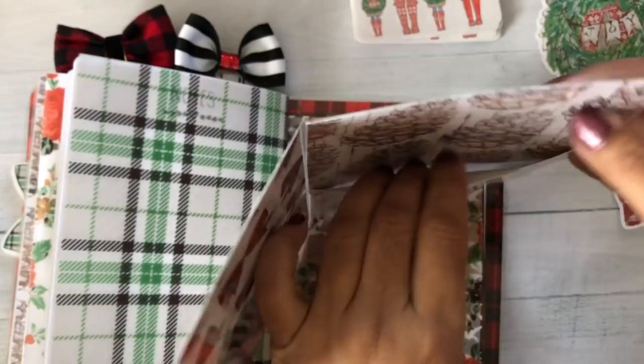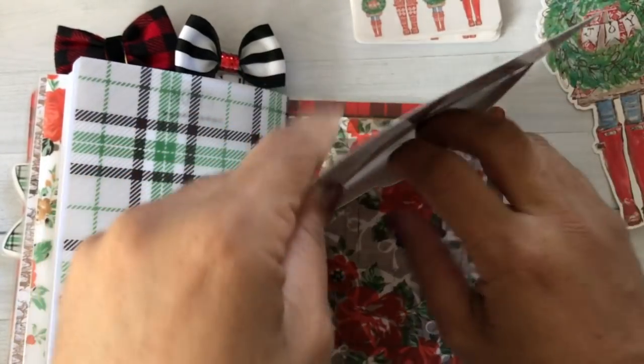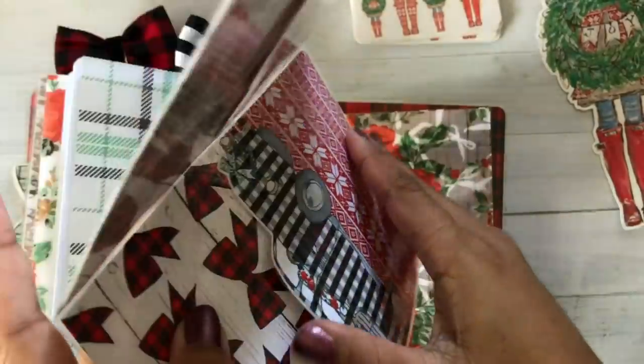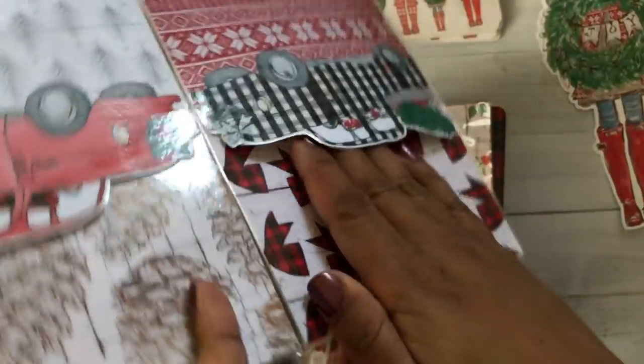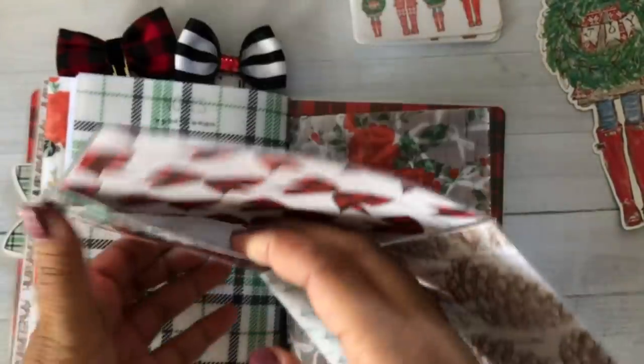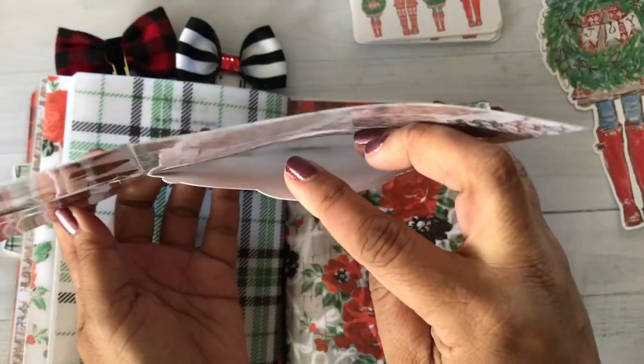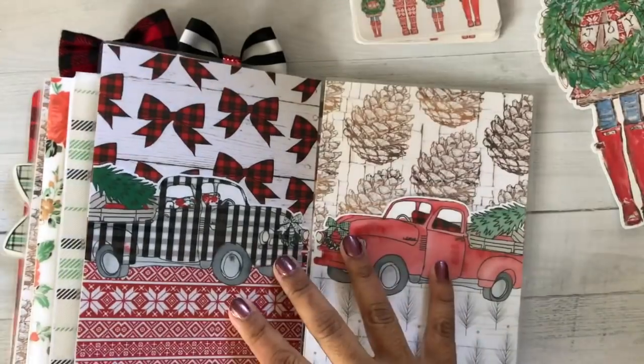I believe there's some other YouTube videos on that as well. But I'll show you on the inside — can you see? So that's all it is. It's literally a piece of paper that I just layered on there. I did use some adhesive to just tack it on there, and then I used an X-Acto knife and just traced around it, and it created that pocket.